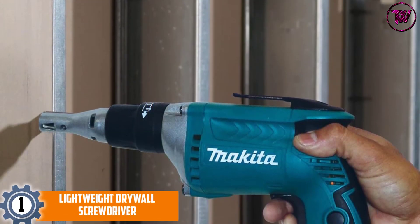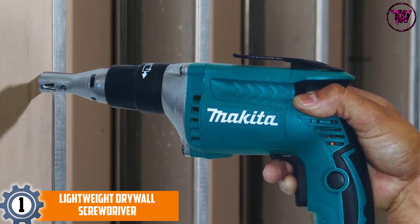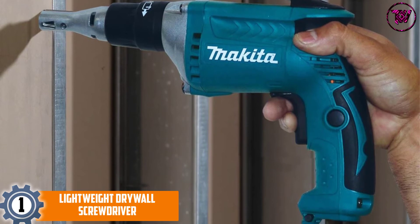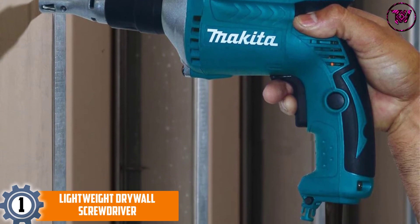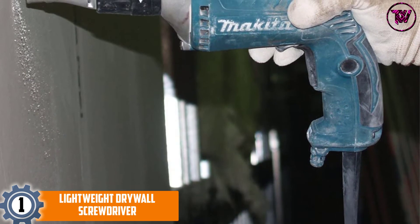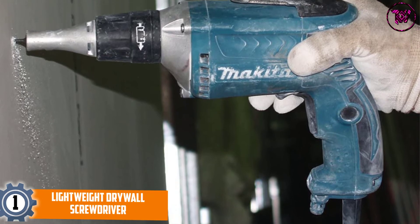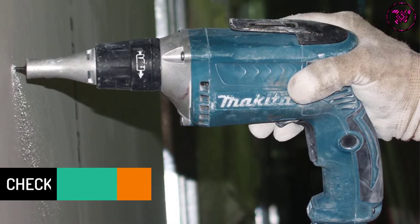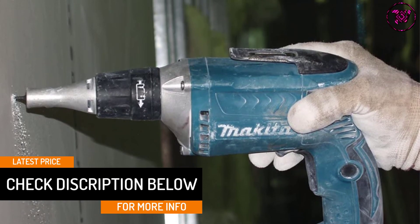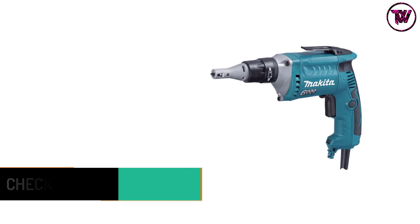At number 1: the Makita Lightweight Drywall Screwdriver. It is among the lightest, weighing only 3 pounds. It has a nice texture and feels well balanced, so you can hold it for long sessions and at tight angles with no challenges. The tool is made from lightweight aluminum, which contributes to easy handling, yet it's tough enough to deal with bangs, knocks, scratching, and vibrating. It includes great texture and weight balance for maximum hold and control.